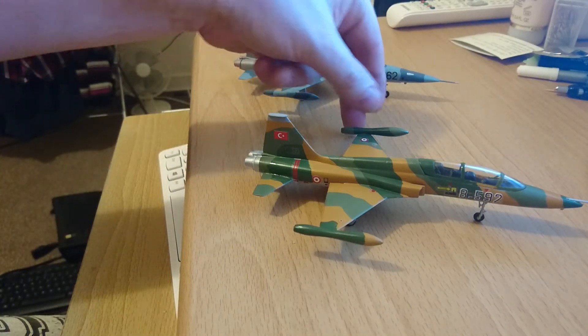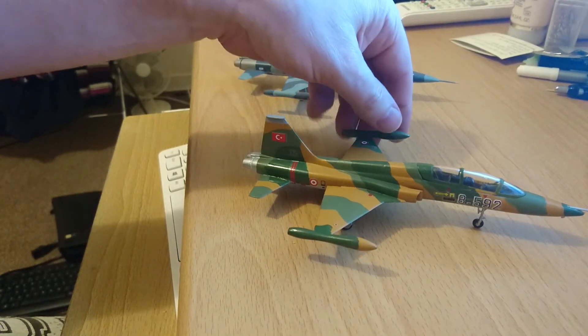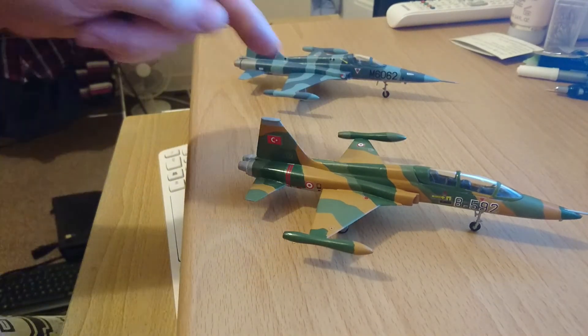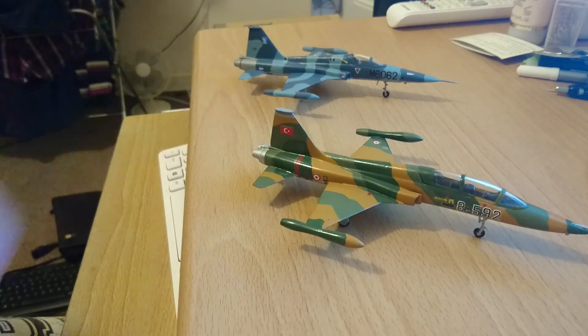I also had a bit of a problem with the tip tank. I think it's the angle of the wingtip — it doesn't want to lie flat like the other one does. I think the angle of the wingtip is slightly twisted, but that is a one-piece wing in the kit and it just didn't want to lie flat. I tried everything; it just did not want to lie flat.